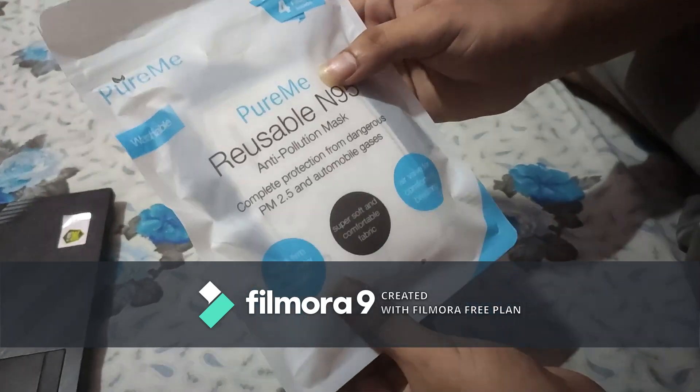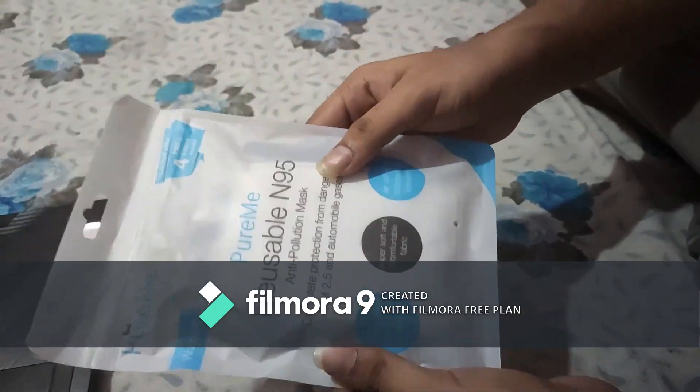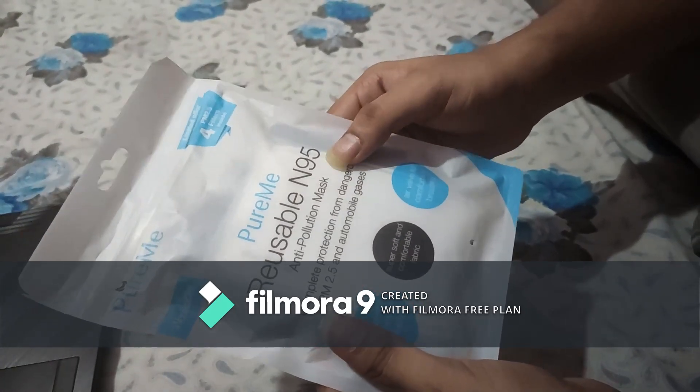Hi friends! My name is PUREME FCL. Visit www.puremefcl.com. We have a lot of time in the present Corona time, and we have a PUREME N95 mask to review today.